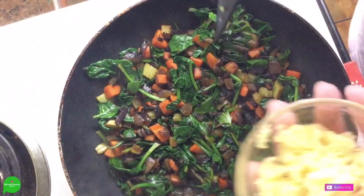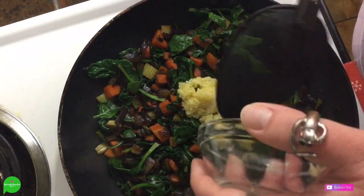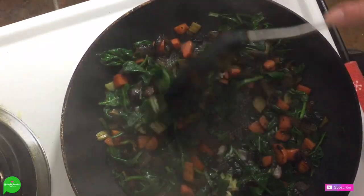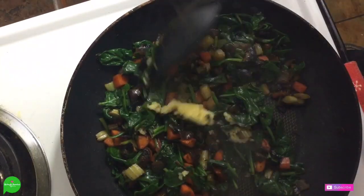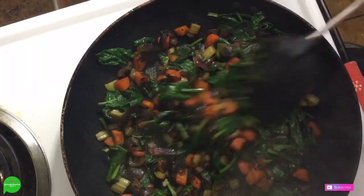Now that our spinach has wilted down, we're going to add four cloves of garlic that I have minced using my garlic press — thank you Robby. We're going to let this go just for a minute. We don't want to burn our garlic but we want to get it extra fragrant and flavorful.